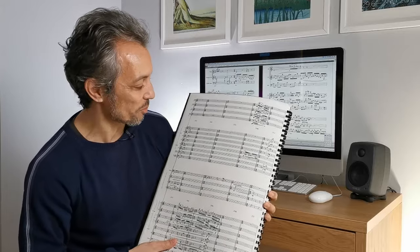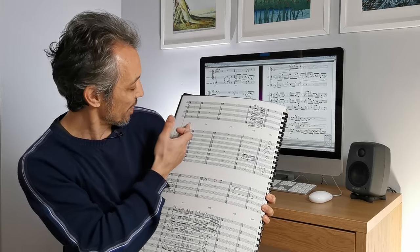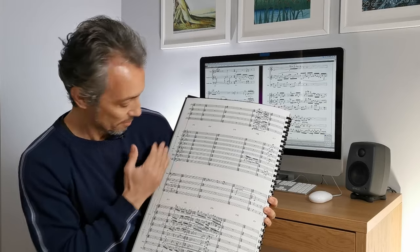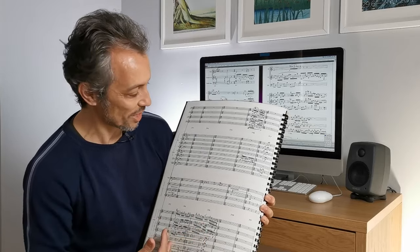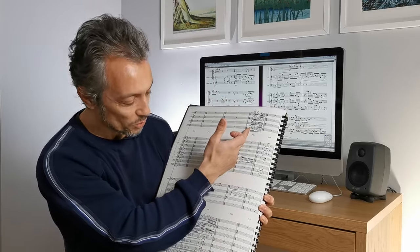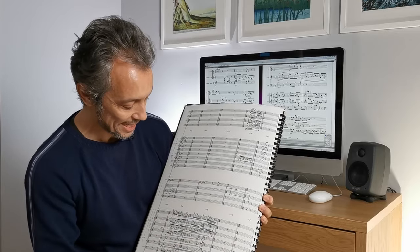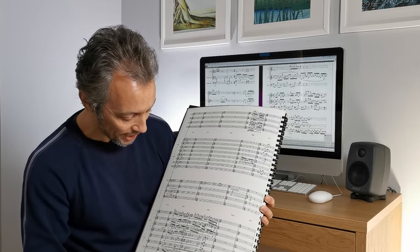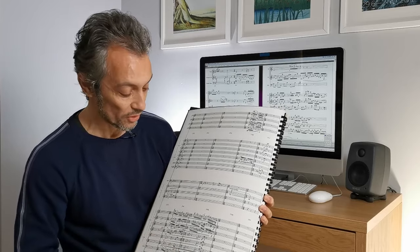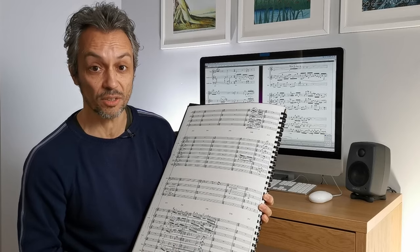There is a call and response between different sections of the orchestra. Before that you have the brass making a statement, followed by a response from the string section and then a statement in the woodwinds. And it happens quite rapidly. But I don't think it works — it doesn't quite work. And this is very possible — it may have nothing to do with the composition itself but the fact that it's a very difficult thing to manipulate.